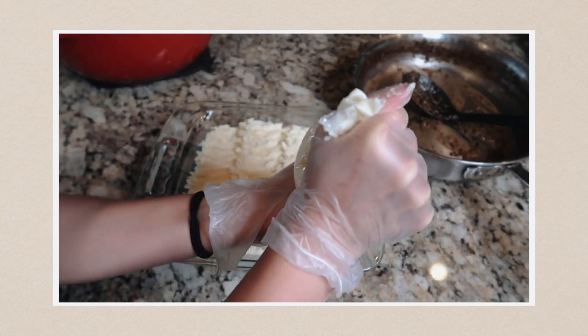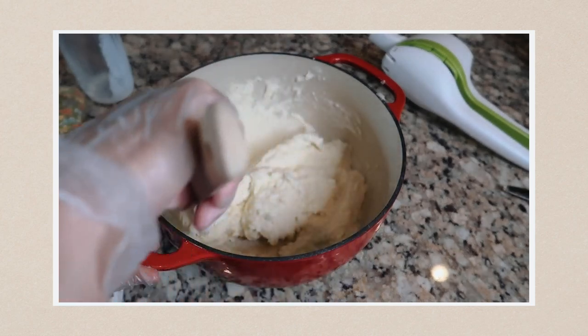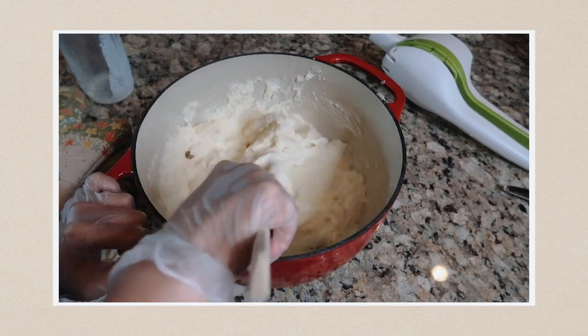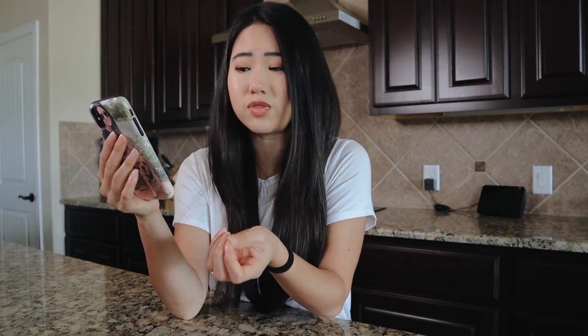I noticed the potatoes were very dry. I did forget the egg yolk, which accounted for some moisture, but the recipe only called for a quarter cup of cream and that was definitely not enough. I ended up adding an extra cup of cream to get it to the right consistency. I think with the egg yolk it'll be a bit creamier, but I'd still probably add three-quarters to a full extra cup of cream to match the consistency shown in the original video.